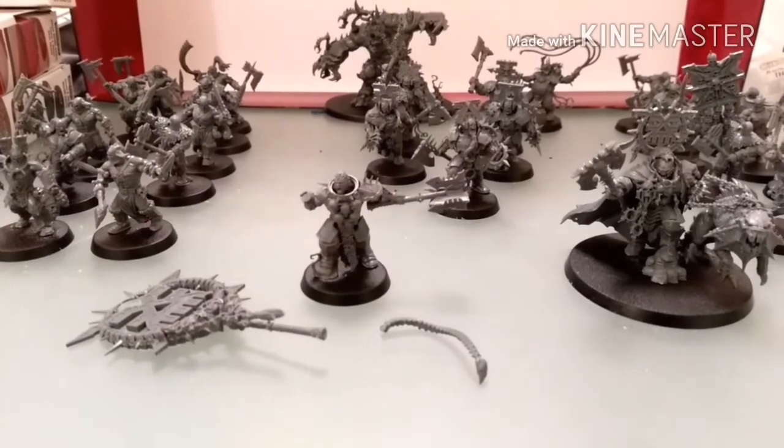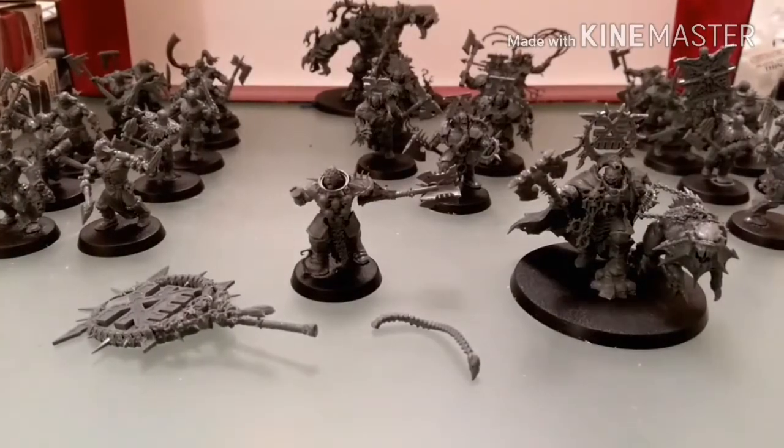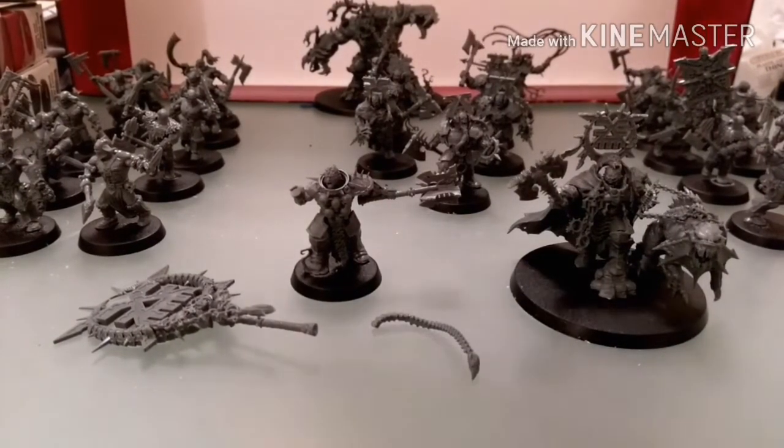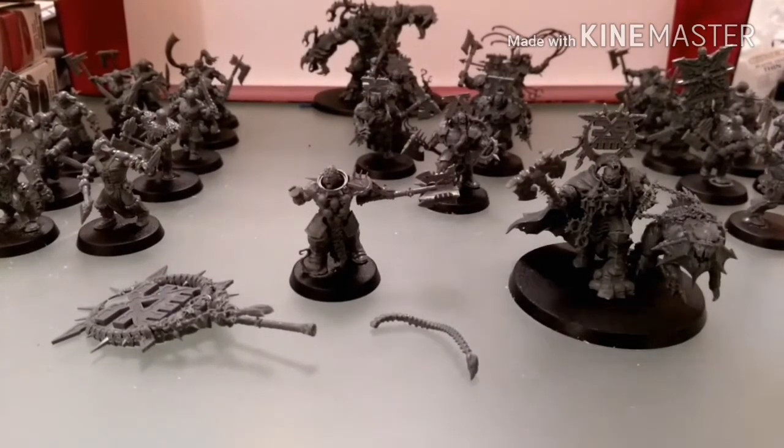I don't actually know the names for these guys. I've just had a quick look in the instruction manual: these guys are Blood Warriors, these guys are Blood Reavers, he's a Blood Stoker, he's a Blood Secreator, that's a Mighty Lord of Khorne, and that is a Korgorath.